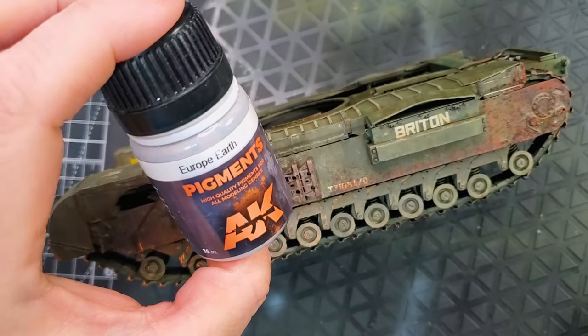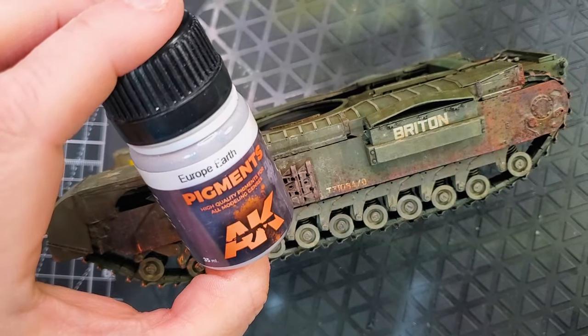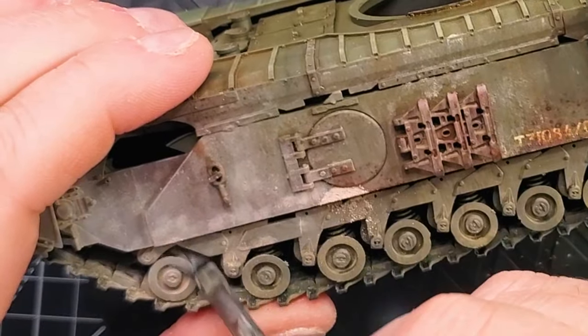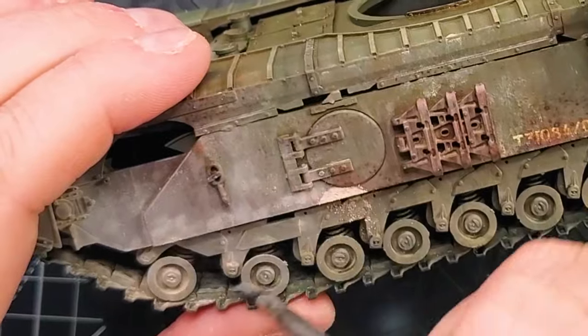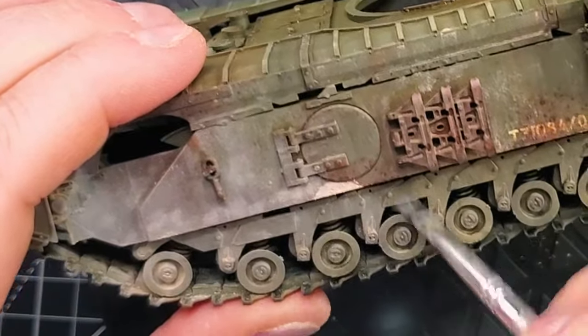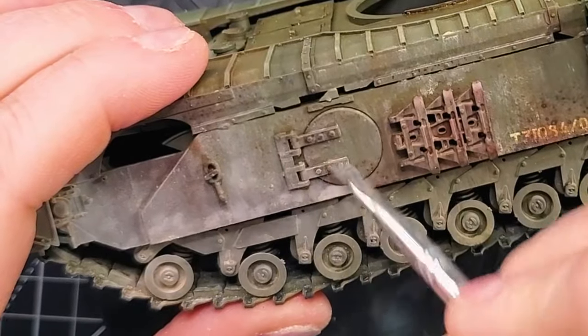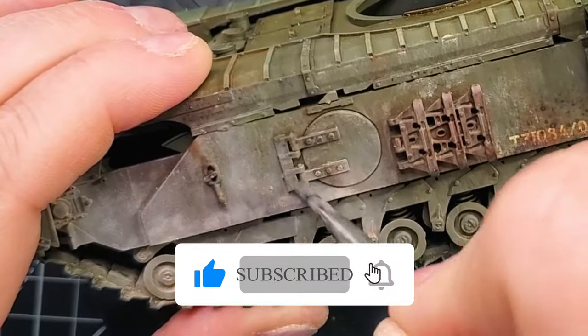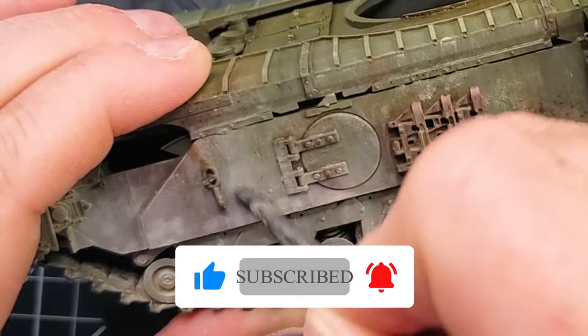Now we're going to work with another weathering product — Pigments. This is European Earth by AK Interactive. It's going to give a more dusty look; even though the dust enamel product is fantastic, the pigment gives you a truly real dusty look, and that's exactly what you're looking for.